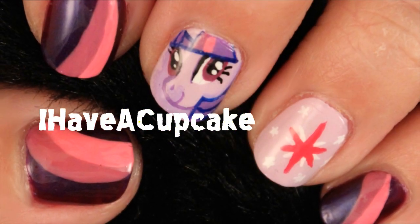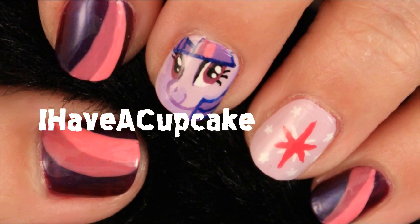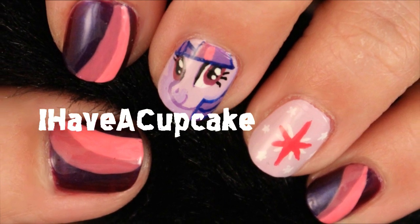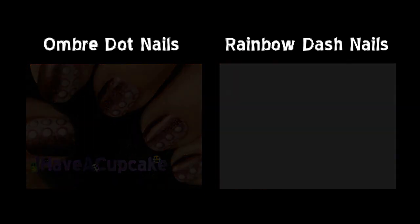Thank you for watching. Don't forget to rate, comment and subscribe. If you missed my last week's video, I did some ombre and dot nails that kind of look like an octopus. And also check out my Rainbow Dash nails. Bye bye!